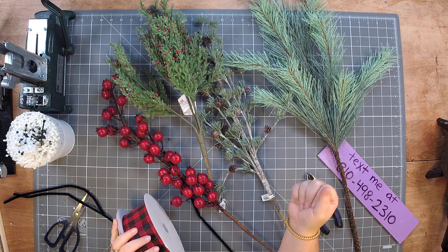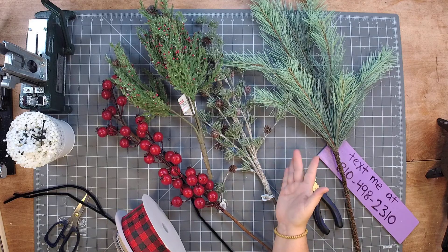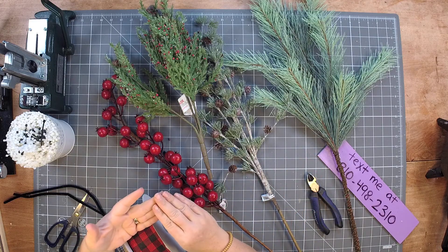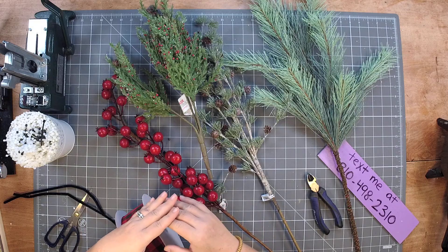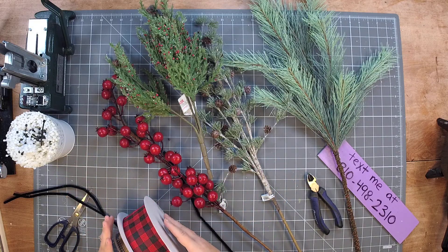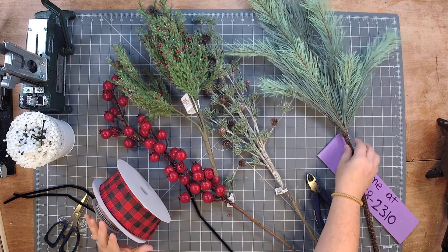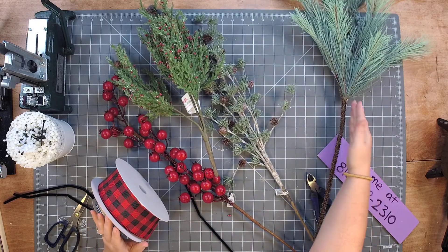Hey everyone, Meli Mel here from Sincerely Creative Mom. Today we're going to make a swag that could go on your door, on your mailbox, on your side lights — it could go almost anywhere. On your interior door, which is actually where I sell these a lot.